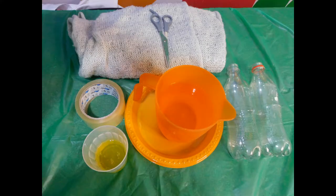For this experiment you will need: a pair of scissors, washing up liquid, celery tape, a shallow dish, water, two plastic bottles and a woolen scarf.